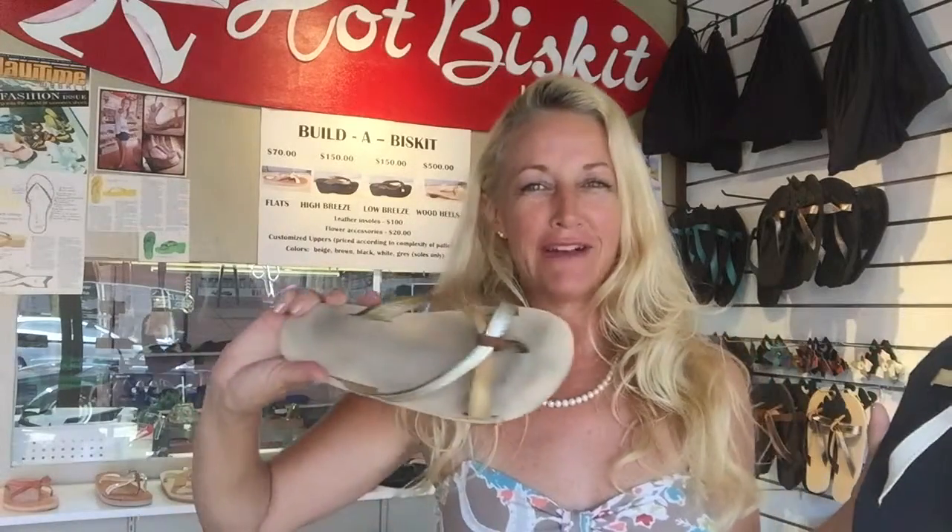As a matter of fact, I'm wearing mine right now. Wear them to the beach, hose them, scrub them — they are your go-to shoe. If it rains, pull out your Hot Biscuit.